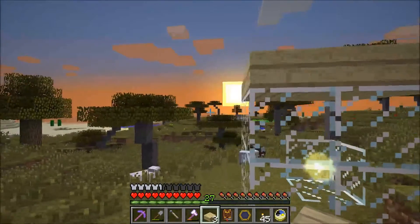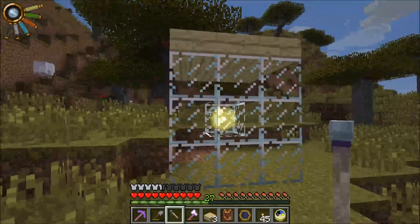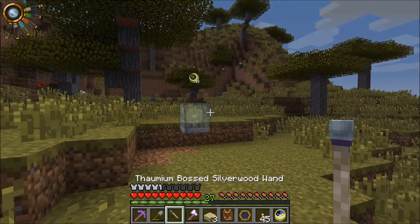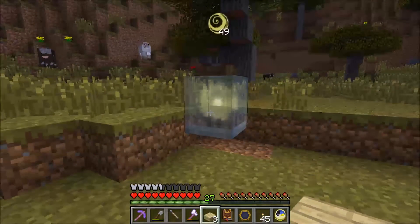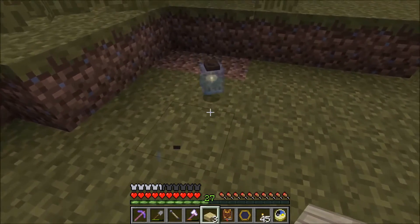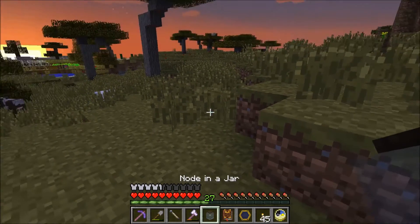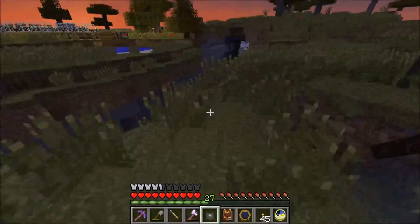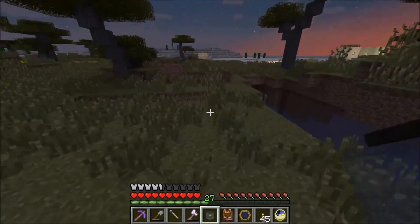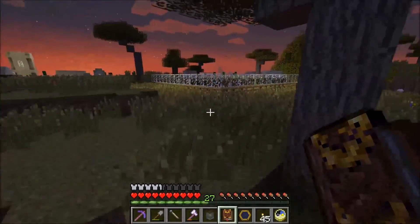That's everything sorted out - it's filled up the night approach so we've got to move quick. All I have to do is right click. And just like that - wow! That node is just in there! That is awesome! How do I get it out? I'm going to have to read up in the Thaumonomicon now to get that thing out.